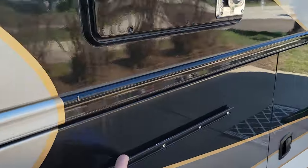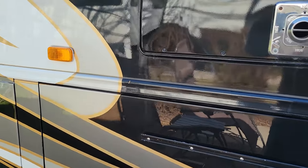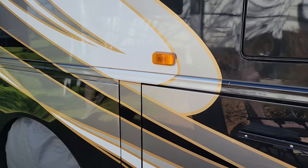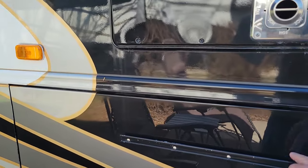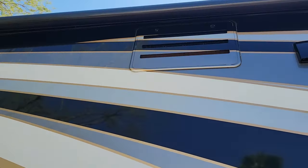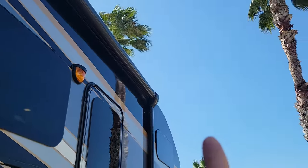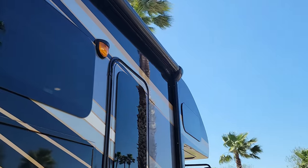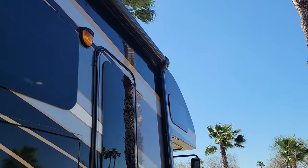I had a barbecue grill on my old 2006 Seneca and loved having one I could hook on here and plug into the propane tank. I put it here so it's under the awning and I can barbecue while it's raining. I also added exterior fans on the refrigerator to keep the heat out of that area. On the awning, I added a motion sensor so when the awning is out, if the wind blows too much it will automatically pull the awning in.